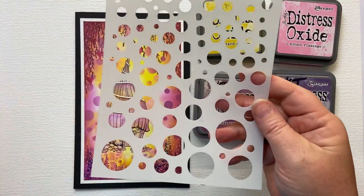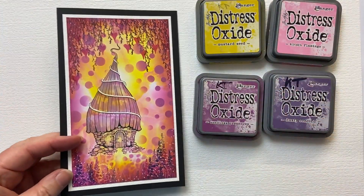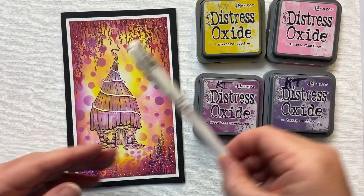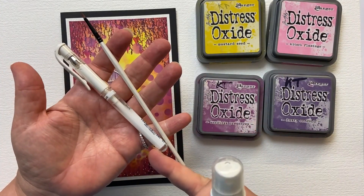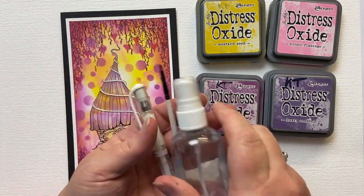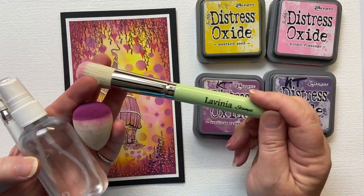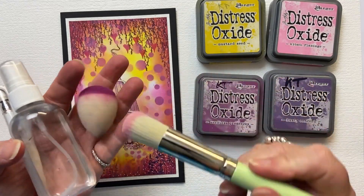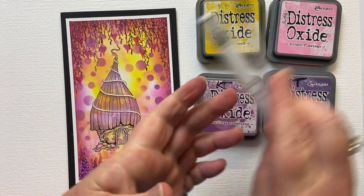I've got two stencils: White Orbs and Pebbles. The other tools I'm going to be using are a paintbrush, my spritzy bottle, my white pen — you can use a Posca pen too — and either a blending brush, these gorgeous soft blending brushes, or my smoothies. So we are going to get started.